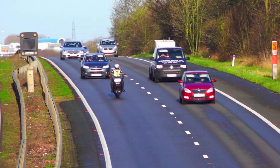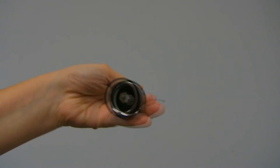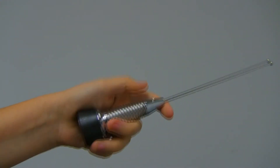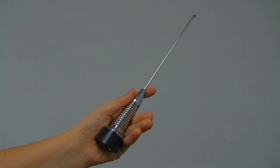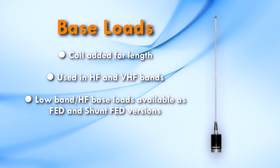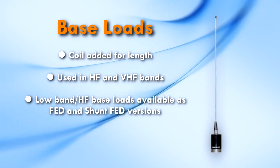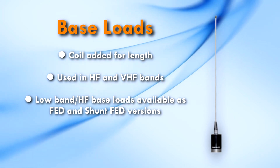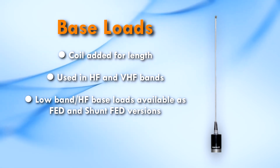One of the most popular series of quarter wave mobile antennas are base loads. They are called base loads because we increase the mechanical length of the antenna by adding a coil at the base of the antenna. They are used extensively in the HF and VHF bands where a quarter wave would be too long for practical mobile operation. The low band or HF base loads are available as series fed and shunt fed.